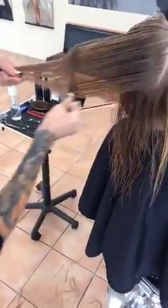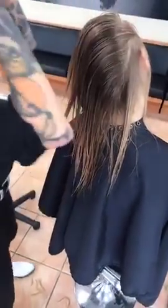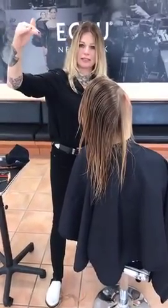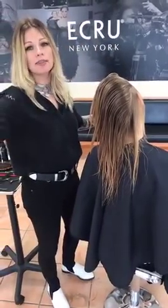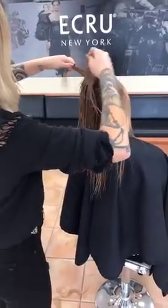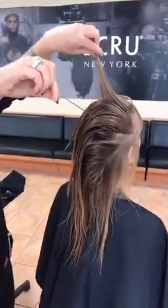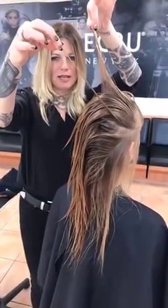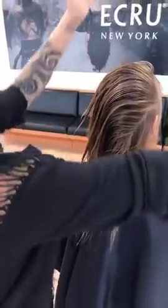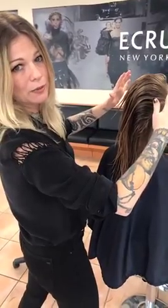Just to recap: you started in the center and now you're over-directing strongly back. Because I'm working with the razor, body position is key. If I was doing 90-degree elevation with her head straight up, I would have my arms way up — but I feel I have more control when my elbows are down. So I tilt the head, and this is going to be the same elevation. I'm basically creating a concave, over-directing everything to the center. The front area will also be a bit disconnected — and that's going to be fun to play around with.